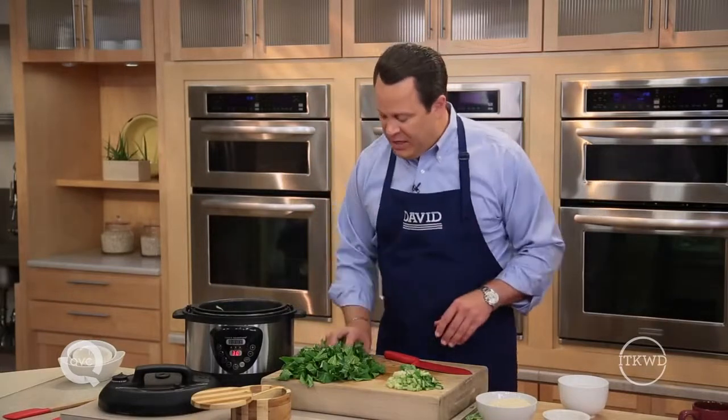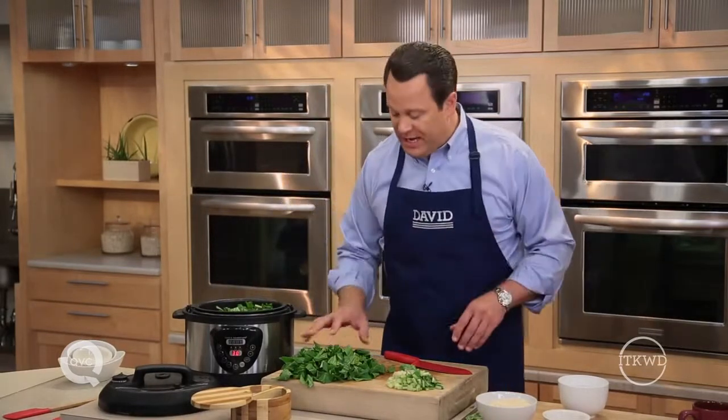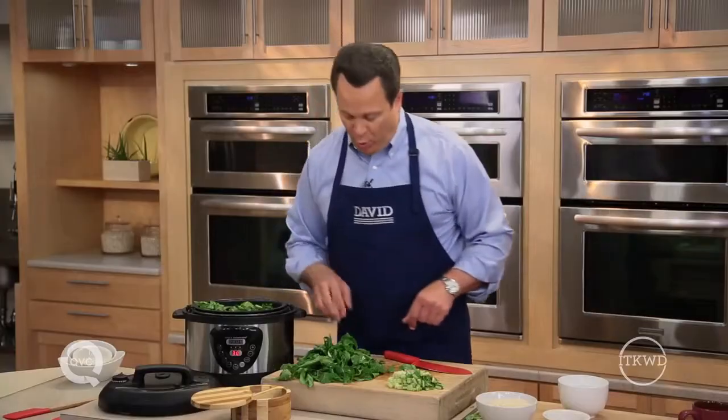Now, if you don't have fresh vegetables on hand, you can use frozen. But it's important to remember that if you're using frozen, you need to allow a little extra cook time and add a little less liquid, because those frozen vegetables will give off more water.